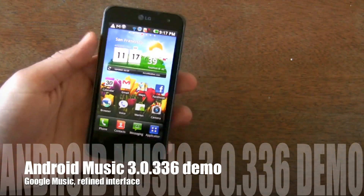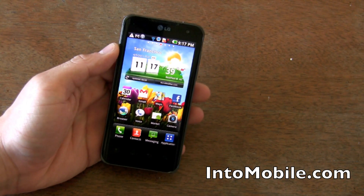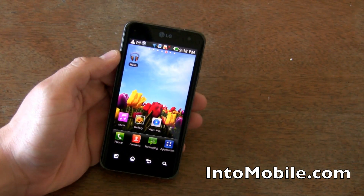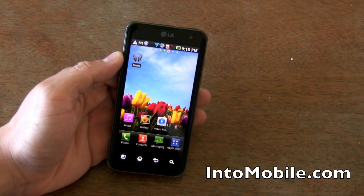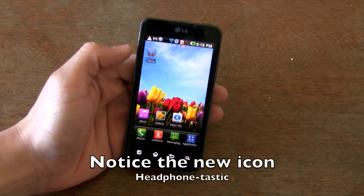Hi friends, Marin with Intune Mobile here. One of the main beefs with Android is that its music player isn't quite as pretty or as full-featured as the iOS version. Well, we have our hands on the leaked version of the next one, version 3.0.336, and it addresses a lot of those issues as well as adds a potentially cool new service. Let's go ahead and take a look.